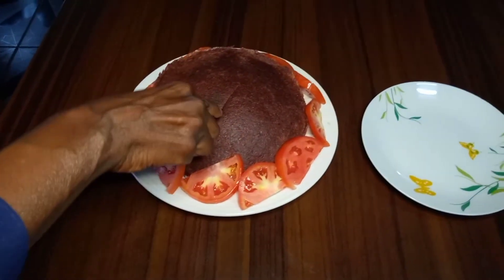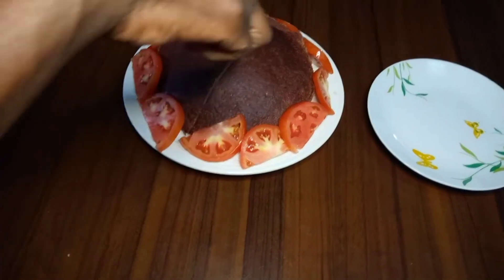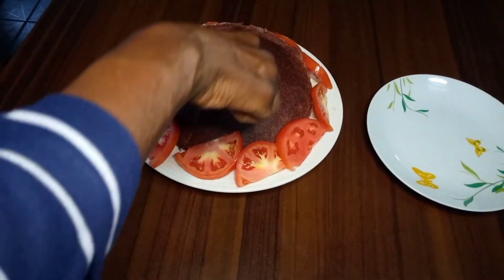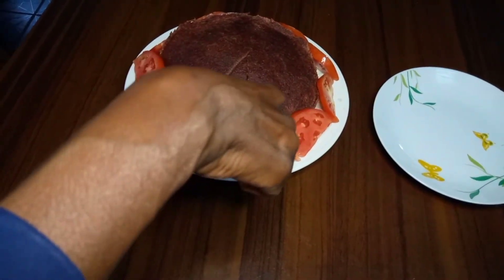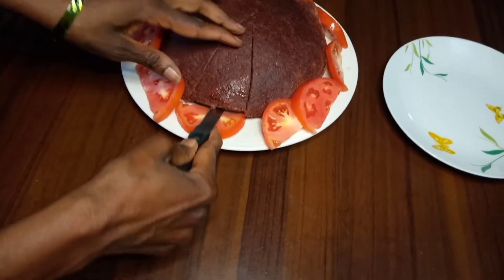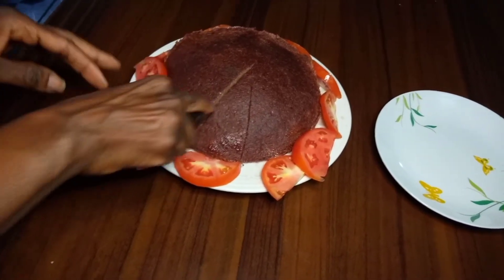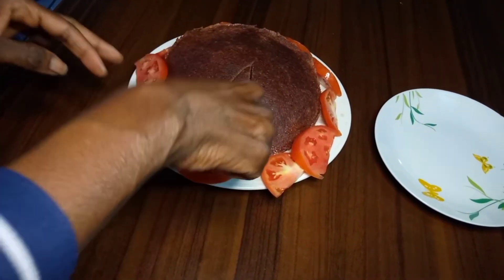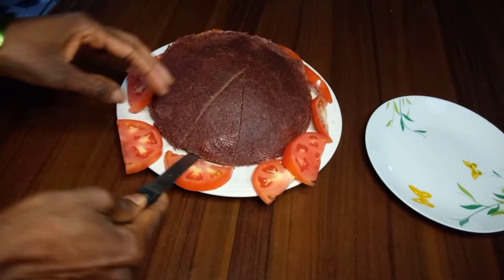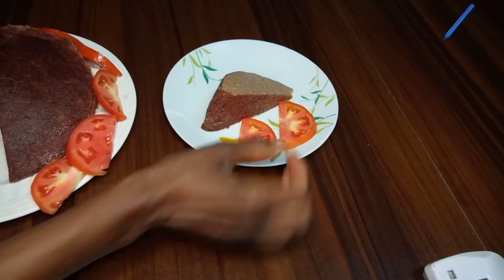You can eat it for breakfast — put it on bread if you want — or eat it with nshima or rice, or just eat it as a snack. This is our African polony, chicanda. I hope you have learned one or two things today. Thank you so much for watching and see you in my next video, bye bye!